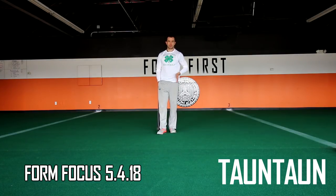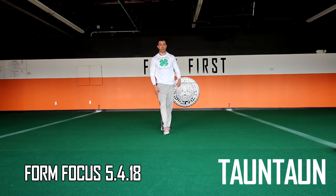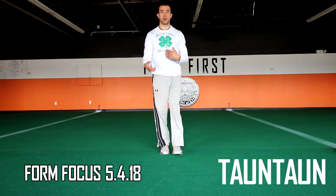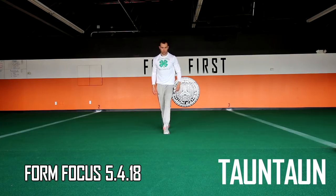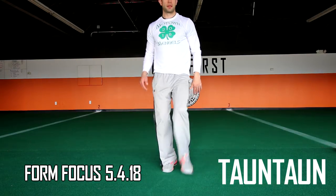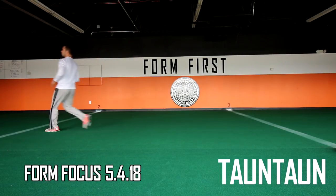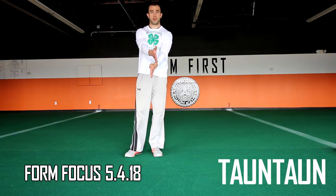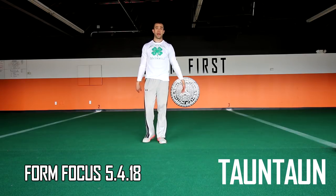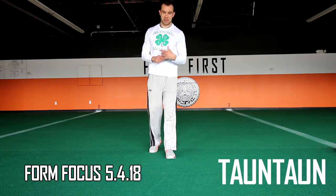Tauntaun is similar to stampede and twix — you go straight down the field but line your feet up. You're shuffling forward in a line. You can feel it a little on the front leg. Switch which foot is in front when you come back the other way. That's tauntaun — pretty simple, and it actually fits with things we do like stampede, non-guard, and squibble.